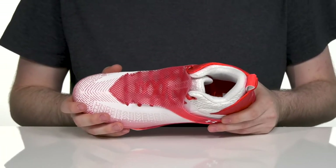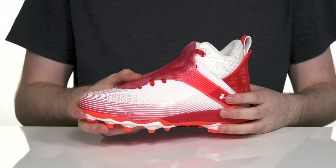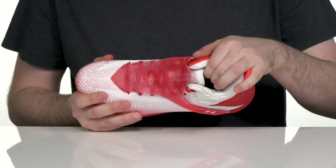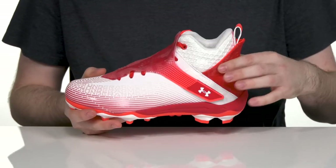giving it a nice locked-in feel that helps keep out any terrain debris, while the protective traditional lace-up gives it the perfect fit underneath. Inside it has thicker padding around the collar and the tongue for extra cushioning and breathability,